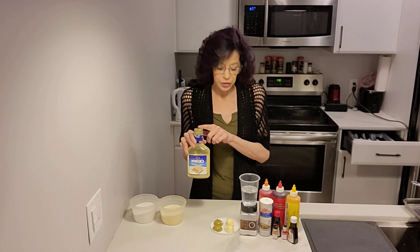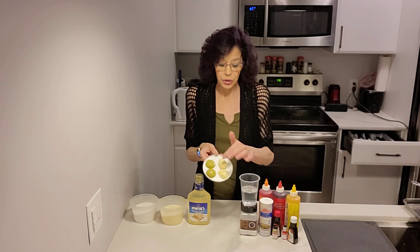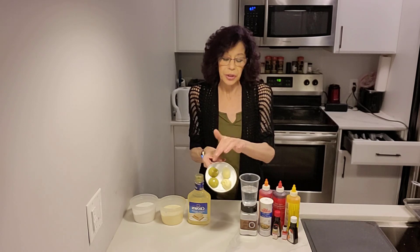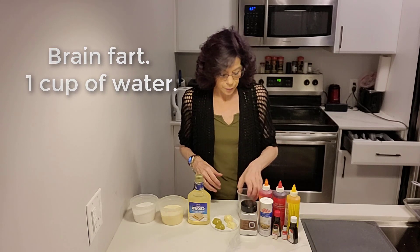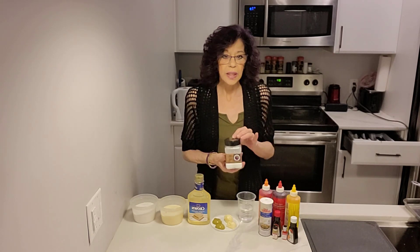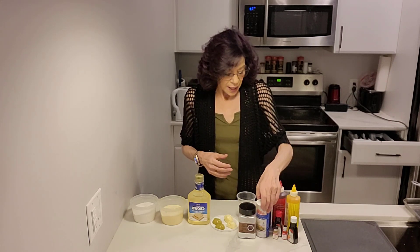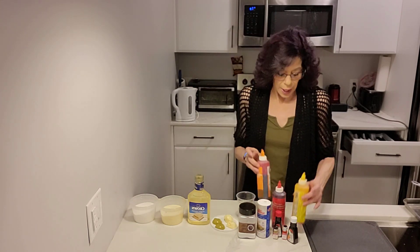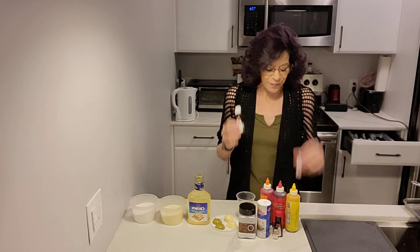One cup of light corn syrup, two tablespoons of butter — you can either use regular butter or the special butter. We need a half cup of water, two tablespoons of corn starch, a quarter teaspoon of salt, and then the food coloring and flavors that you would like to make your salt water taffy with.